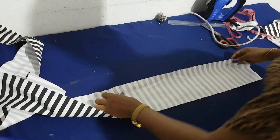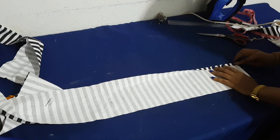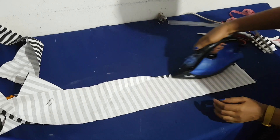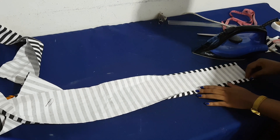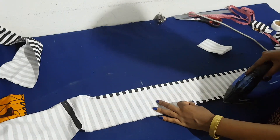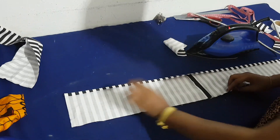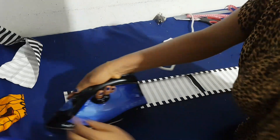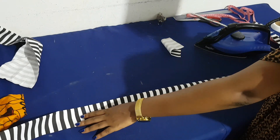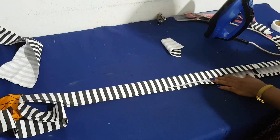I've joined all my strips together to make the 80-inch long strip. I fold both sides in by half an inch and press both sides of the strip inward. Then I fold the entire strip into two and press it down neatly.